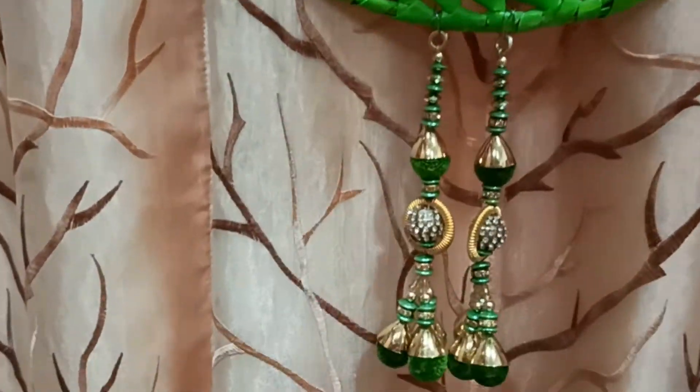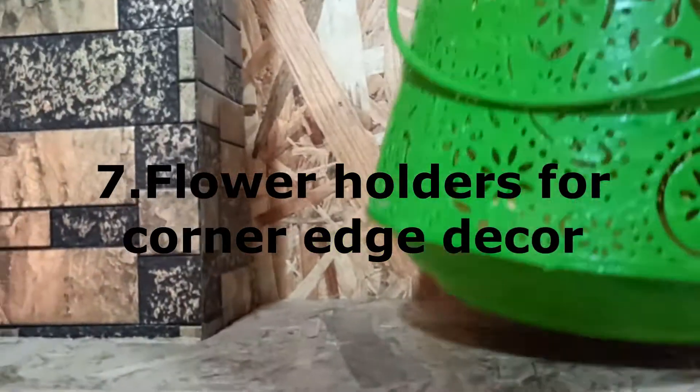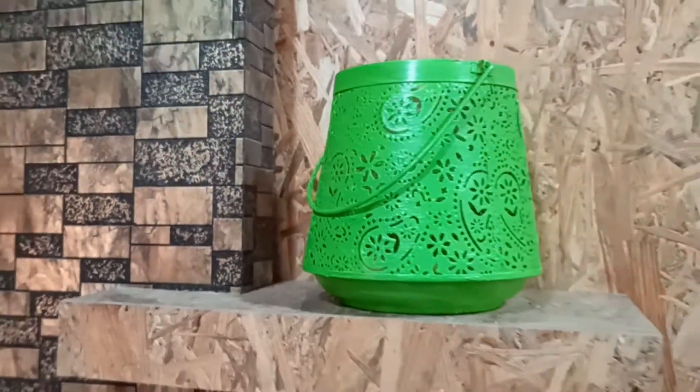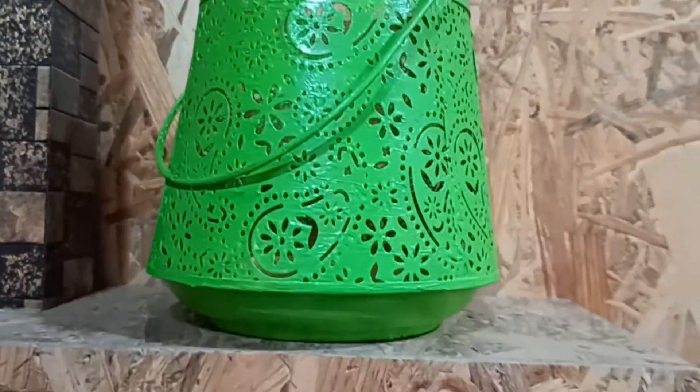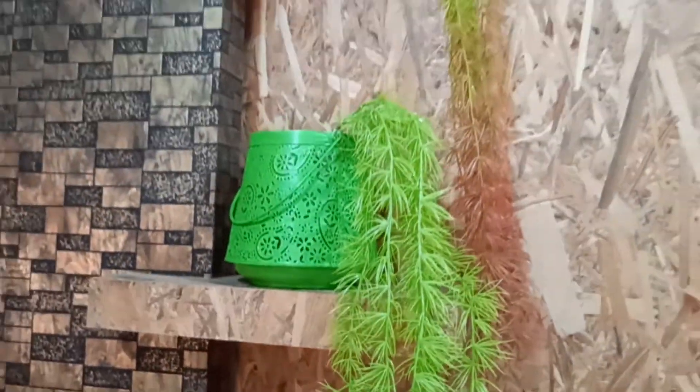Here I have painted circular MDF pieces and used them as coasters and mats on the center table. I am also coloring an old frame for my front entrance home decor.